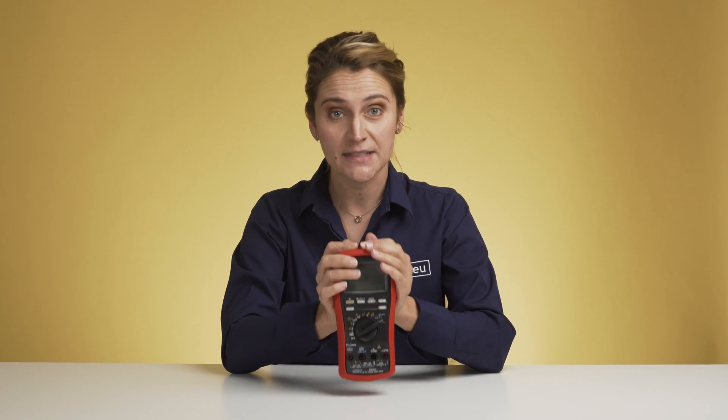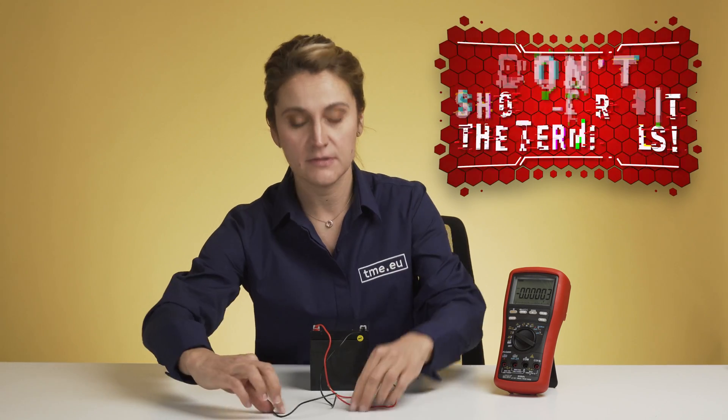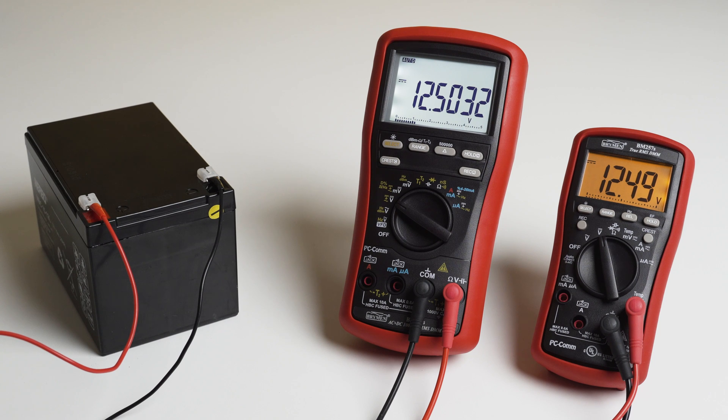As it is a practical digital multimeter and we are not in a museum, let's try to make some measurements — but not before you read the manual. To show the full potential of the 500,000 counts, we can measure a battery voltage. Here we have a 12-volt battery that can be found in PV systems or small machinery. Using a simpler digital multimeter, we cannot tell if there is a leakage or if it's charging from the PV cells. However, the 869S gives us a clear indication.